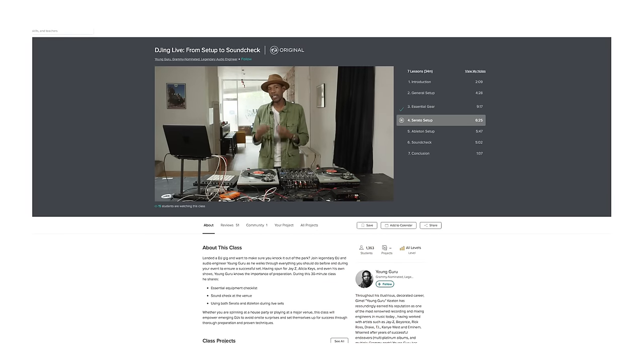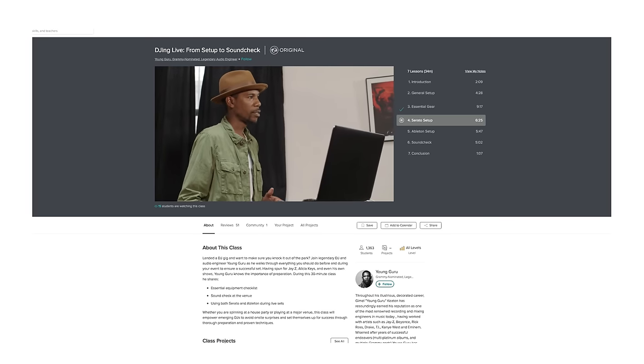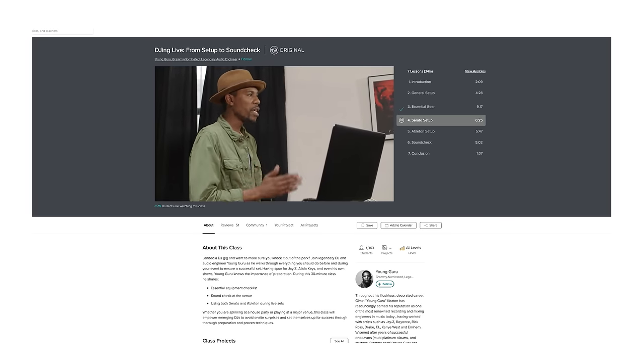What I really like about this course is how Young Guru uses his first-hand DJ experience to better prepare you when you set up and DJ live. He lets you know what to bring and how to fix everything up so you're set to play. Join the millions of students already learning on Skillshare — the first 500 people to click on my Skillshare link down below will get 2 months of unlimited Skillshare for free. So what are you waiting for? Click on that link and start learning today.